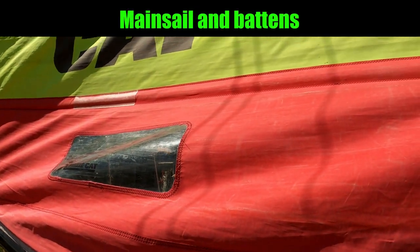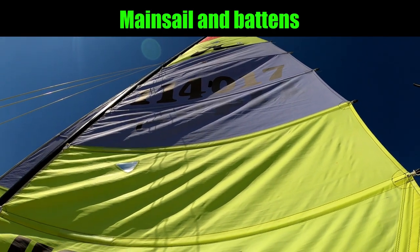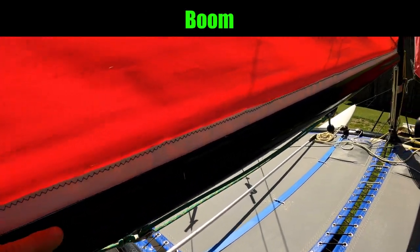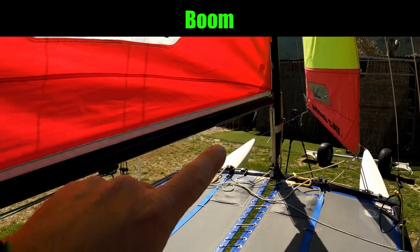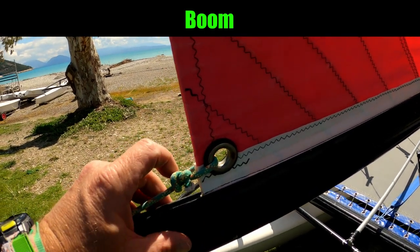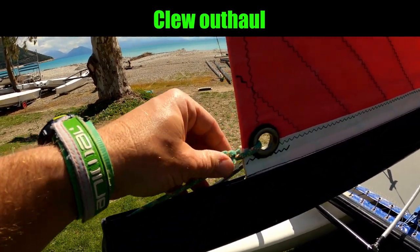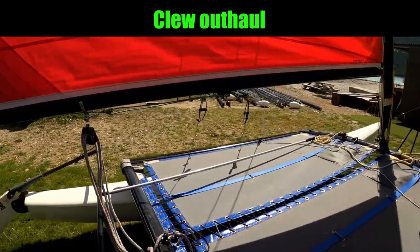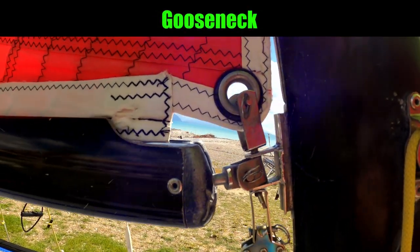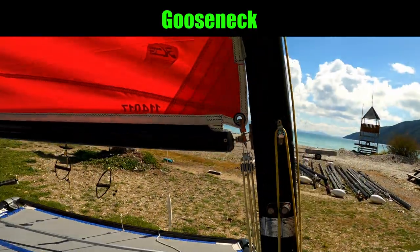Then we've got perhaps the most significant part of the boat — the mainsail. The mainsail is also fully battened and on a 16 it's very powerful. At the bottom of the mainsail we have the boom, which runs from the mast all the way to the back bottom corner of the sail, which is called the clew. The rope which holds the clew is called the clew outhaul because it pulls it out. At the other end of the boom at the front we've got a fitting called the gooseneck — because it looks like a goose's neck.